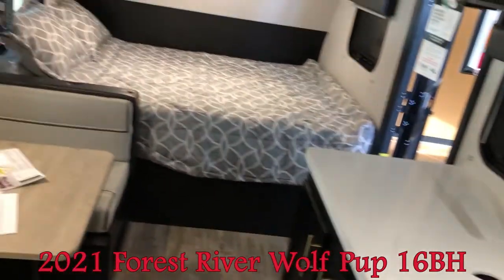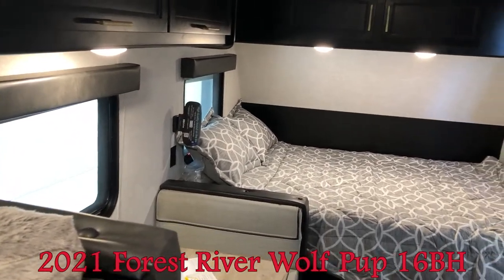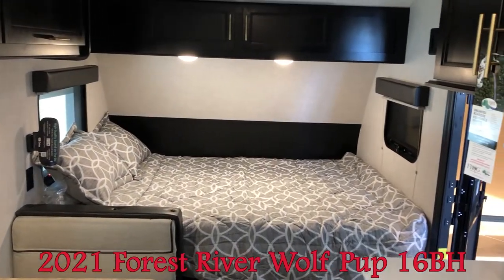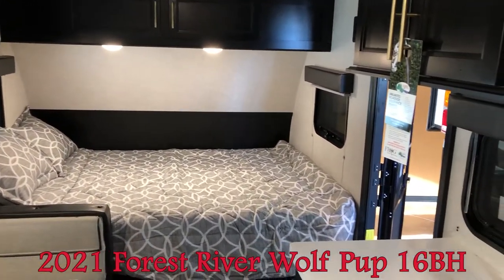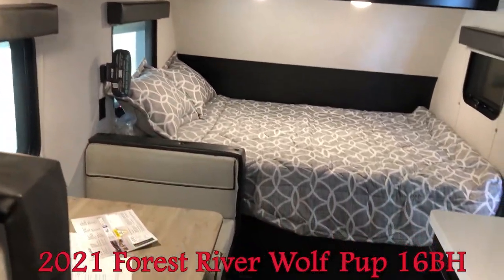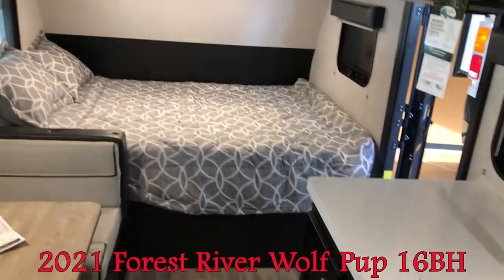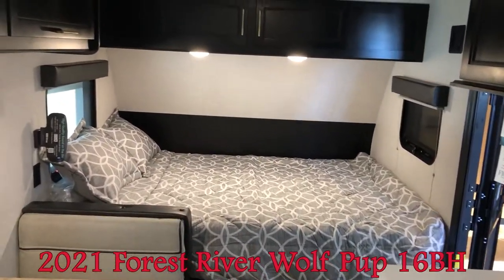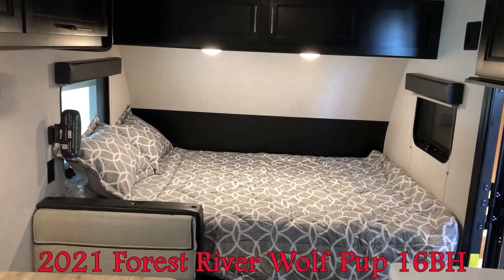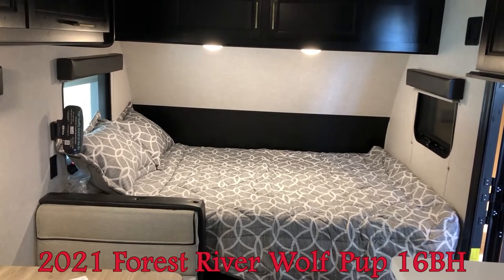This thing weighs in at about 3,100 pounds with a hitch weight of approximately 377 pounds, so it's very easy to tow. You can sleep up to five people. Lots of bells and whistles, and great for boondocking. Again, it's the Wolfpup 16BH Black Label Edition here at Woody's RV — thanks so much for watching!